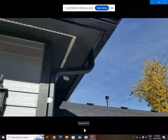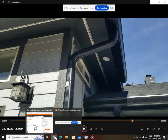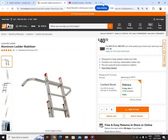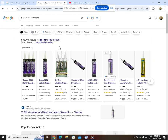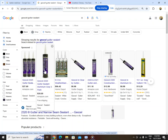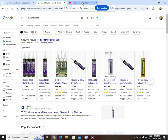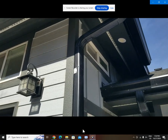I think it's the Geocell — let me look. Geocell gutter sealant — there it is right there. That's the one you want. That's the one I used and I'm super happy with it.